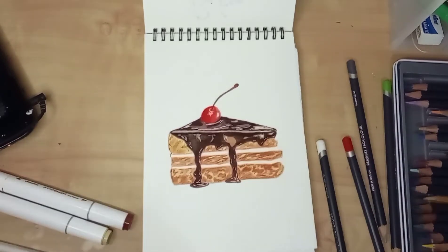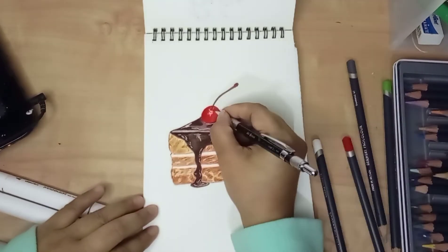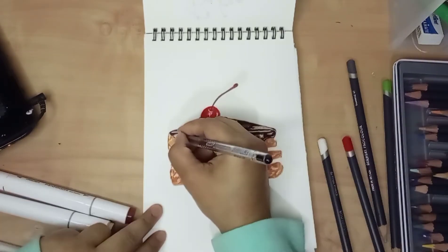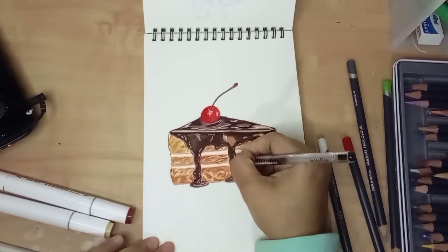After some highlights made using white colored pencil, I made some more intense colors using a white gel pen. I also used a black gel pen to create some details and outlines.